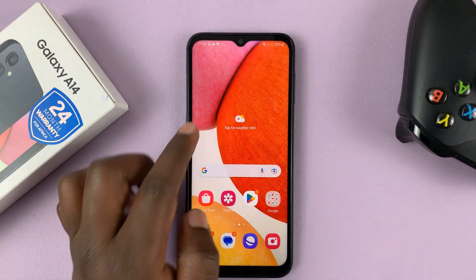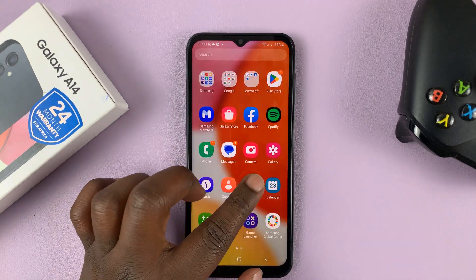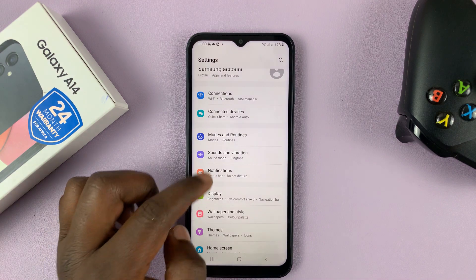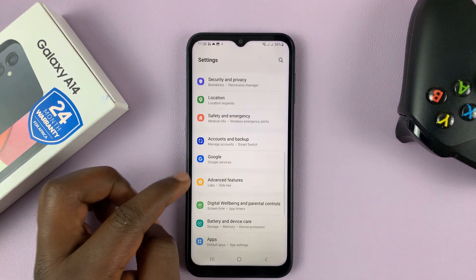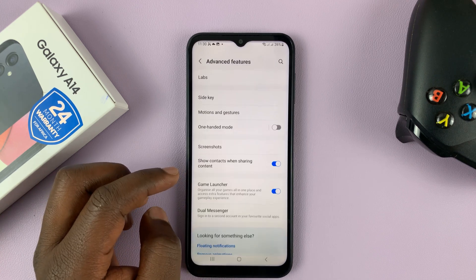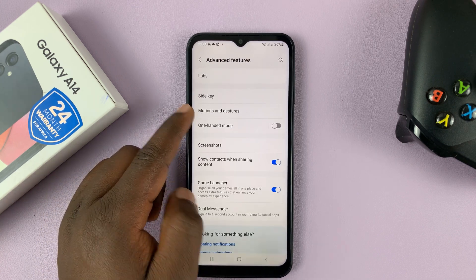So before you can do that, you have to enable it in the settings. Go to Settings on the main settings page, scroll down to Advanced Features, tap on that, and then go to Motions and Gestures.